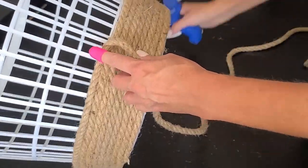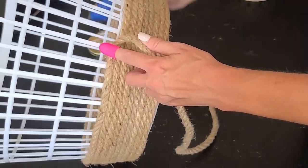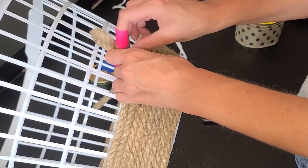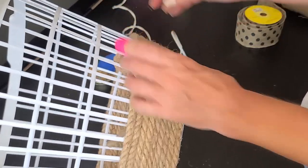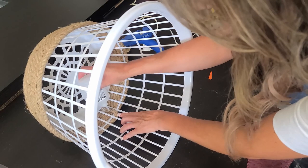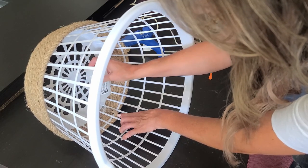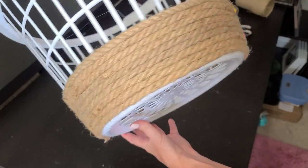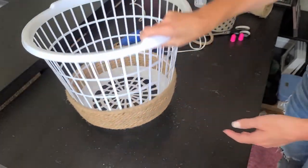I did end up using a little extra scrap of rope so that it went up to the bottom of one of the rows of openings. When I got to the end I stuck the end of the rope into one of the openings and glued it to the inside of the basket. Hot glue wasn't holding for this part, so you'll want some type of super glue. I used this Stick Fast glue, which worked great — I'll link it below. Just be sure you don't get it on your fingers because they will stick together. Use the nozzle to help push the rope down.